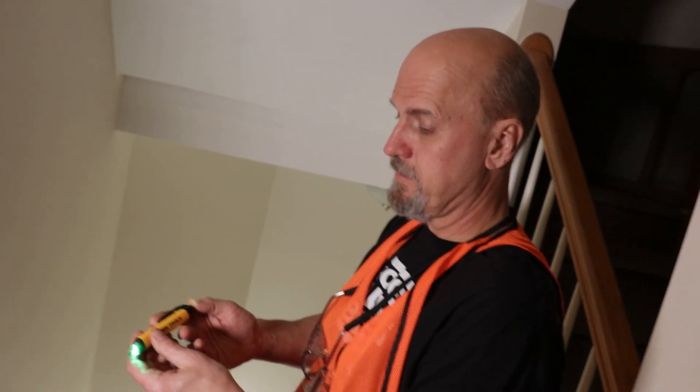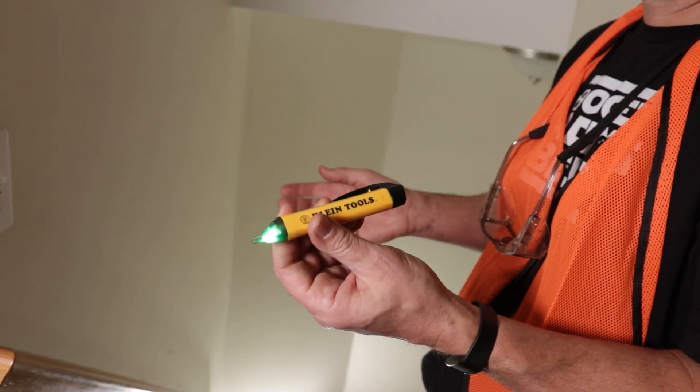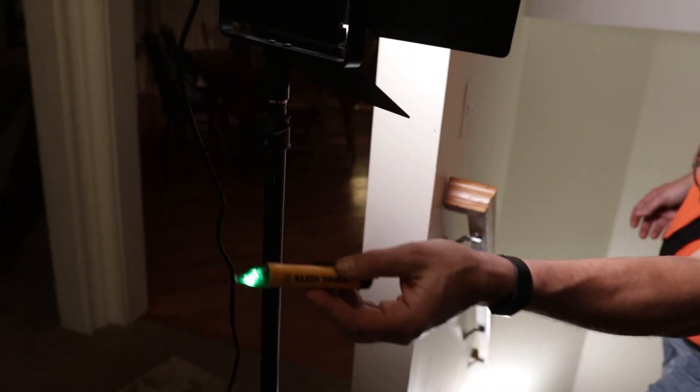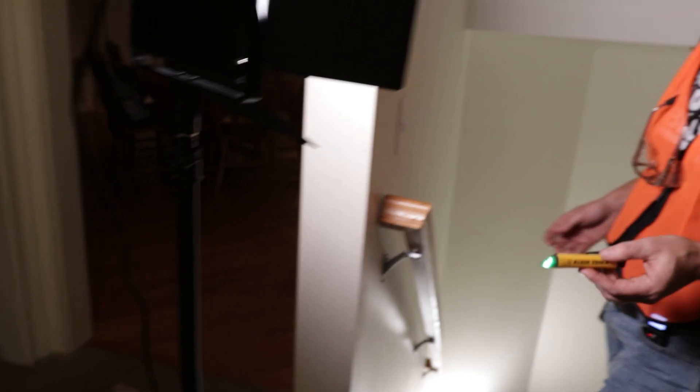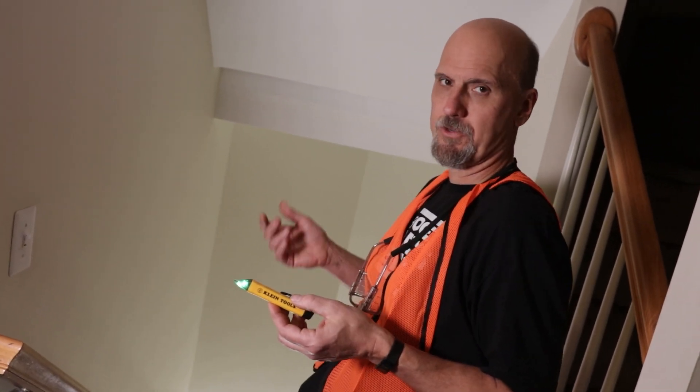You press the button and get this little green light with the tick tracer. I use this whenever I do electrical. I test it to make sure — when it blinks red, it means it's detecting the alternating current, which is how electricity works.